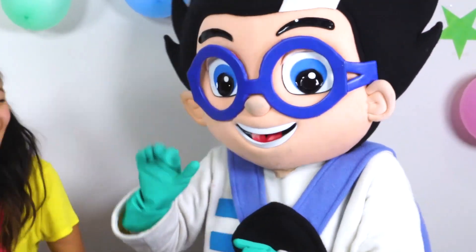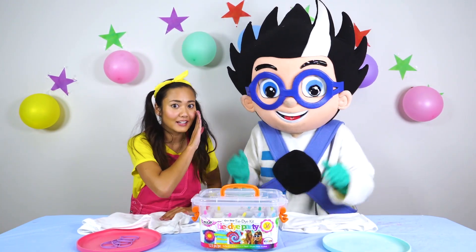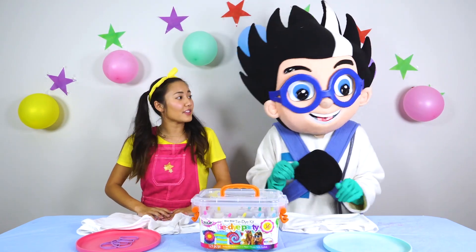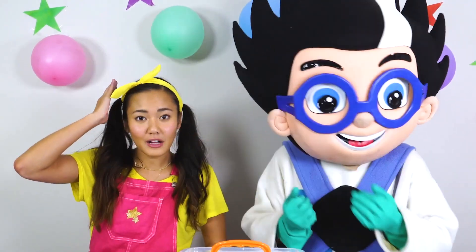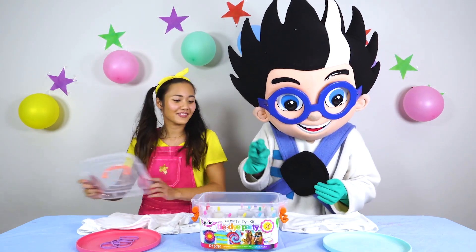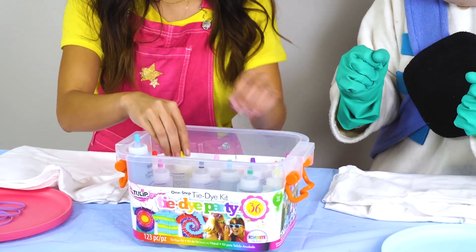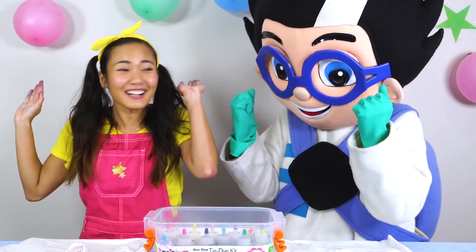Hi Romeo! Okay, make sure that you give me a thumbs up if you see Romeo cheating, because he likes to cheat. What we're going to do in this challenge is we're going to close our eyes and pick three random colors from this tie-dye kit. There's all sorts of colors — yellow, purple, blue, green. There's just so many colors!